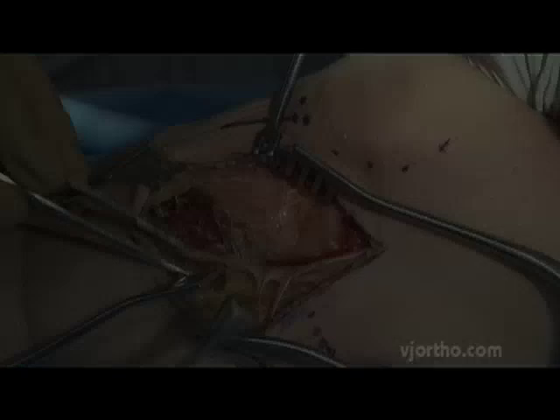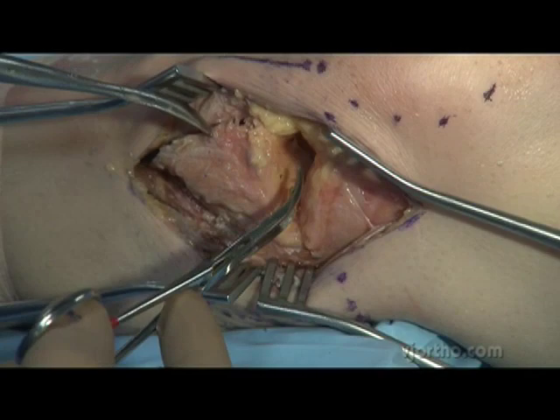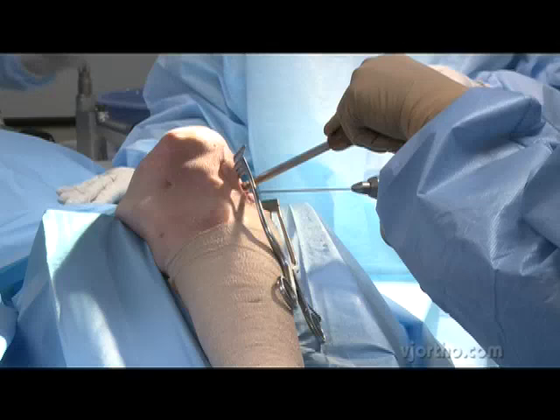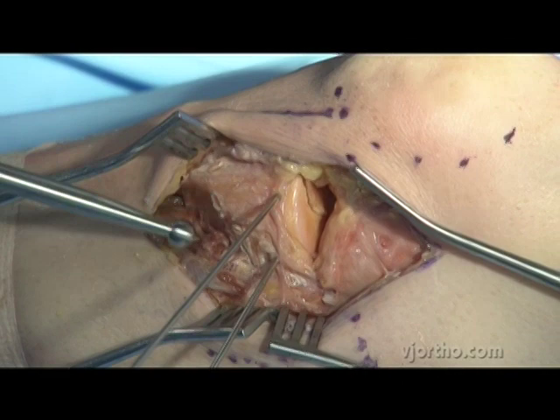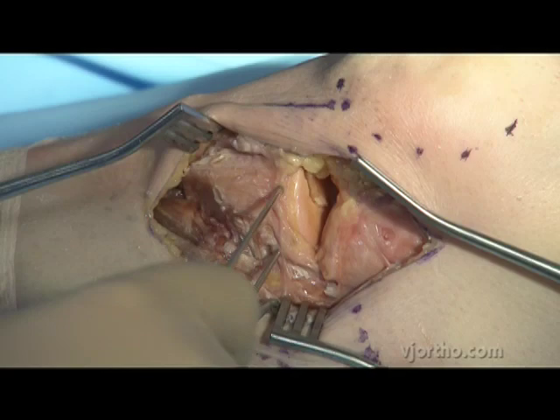There's our articular fracture — it's unstable — and it's too small a piece to put a screw in to hold it. I'll place two wires: one posteriorly at the joint edge, then a second wire. Now I've got two joysticks in this fragment to correct any alignment or rotational change.